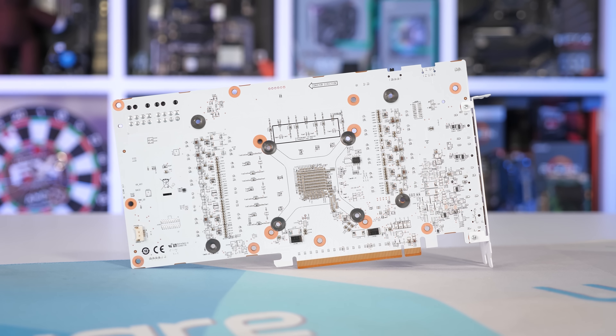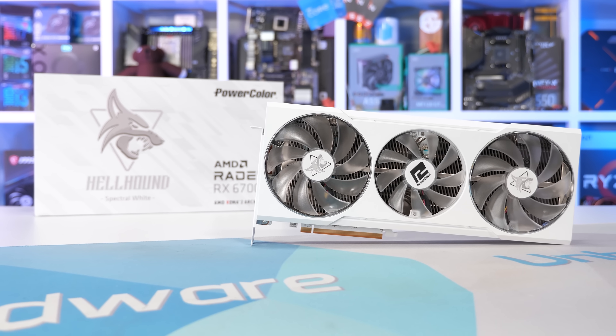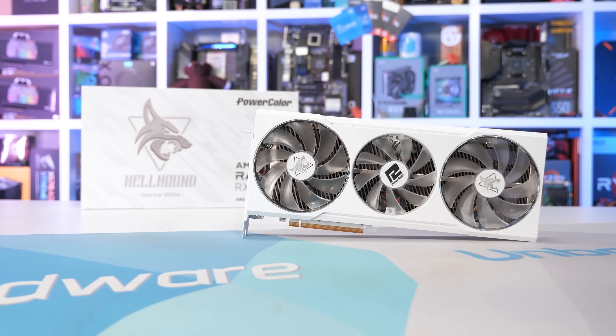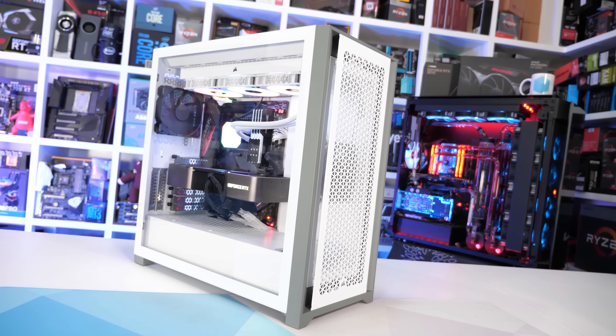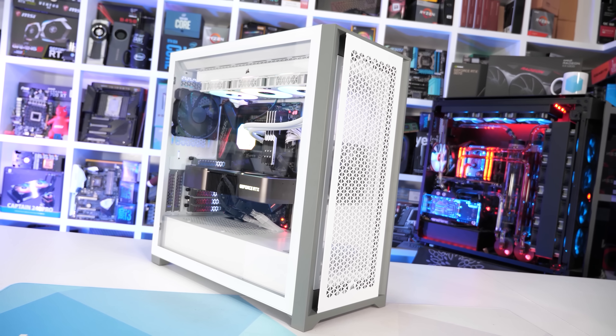That makes the Hellhound Spectral White quite a rare product. White graphics cards are already very difficult to find, and I'm unaware of any current generation graphics cards that feature an all-white design. So why are white graphics cards so rare? After all, many popular computer cases are available in white — like the Corsair 5000D Airflow that I recently built our Z590 test system in. There's also a reasonable number of white power supplies, though I'm unaware of any recently released all-white motherboards.